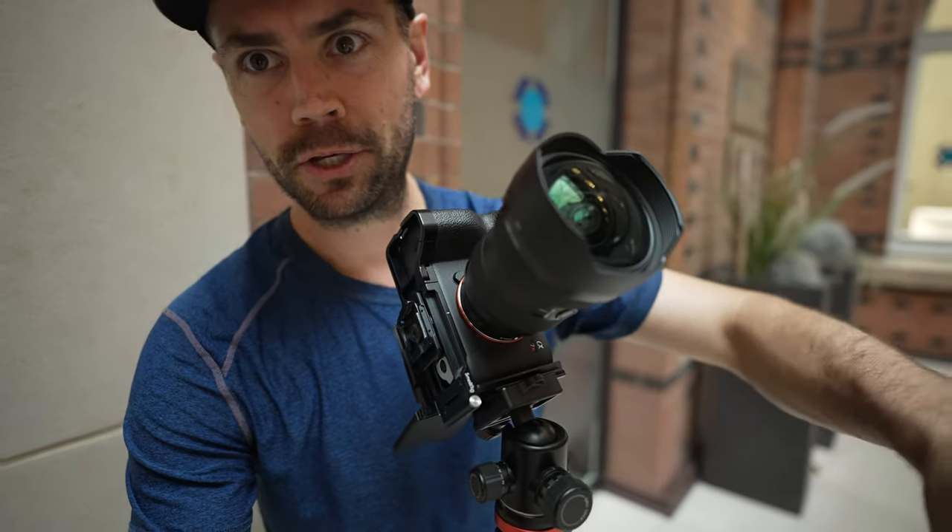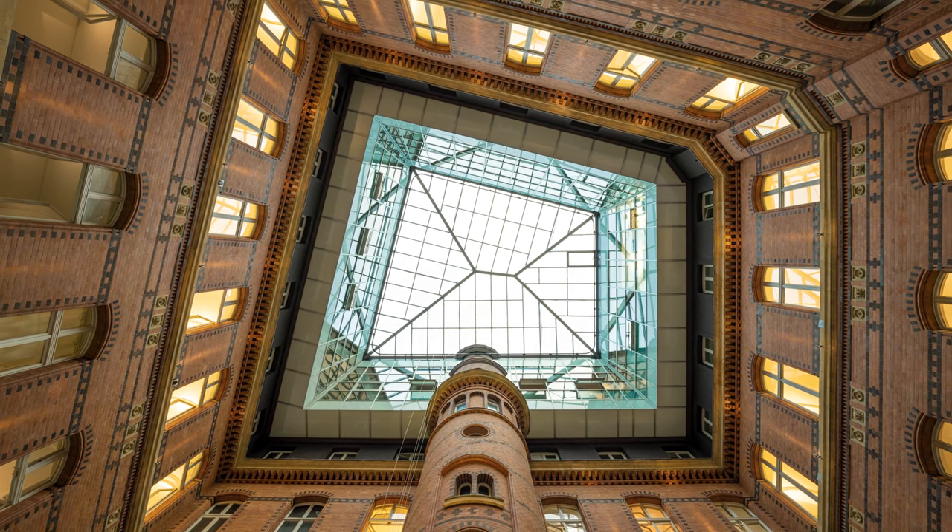Now that we've got the 12-24mm, you can see the result is just insane — absolutely fantastic photograph here. Being able to capture the glass roof, this main center column, and the floor and some of the tiles all in one image. I'm bracketing because it's overexposed from the roof and I want to keep detail in those shadows. One of the beautiful things about this lens — it is rectilinear. So all these lines, I can count on them being nice and straight even at 12mm.